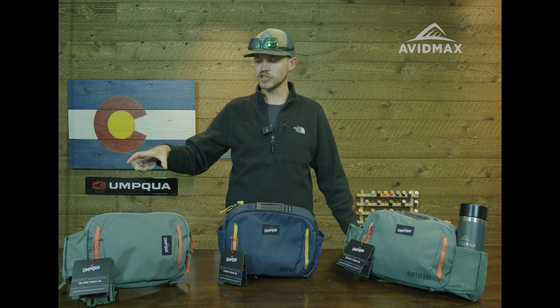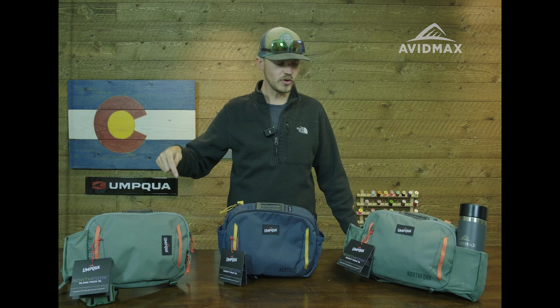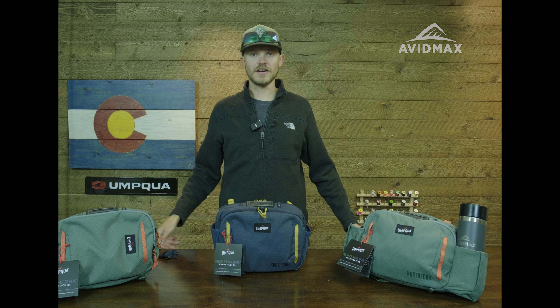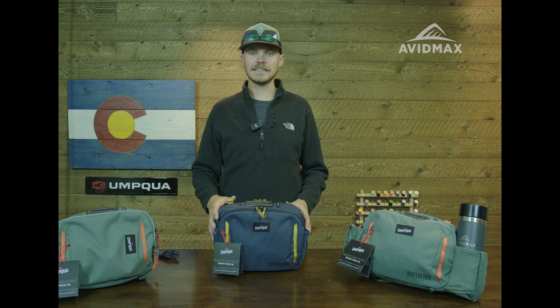They come in two different colors — pine green and cobalt blue. Each pack has a little fly patch on it, so a little bit of a workstation. Loads of attachment points, anchor points, some internal organization. Let's kind of dive into each one and go over the details.